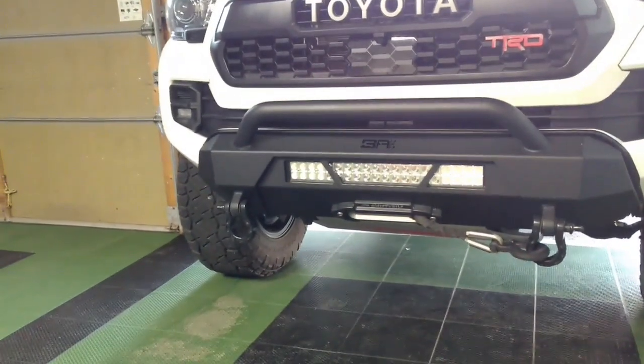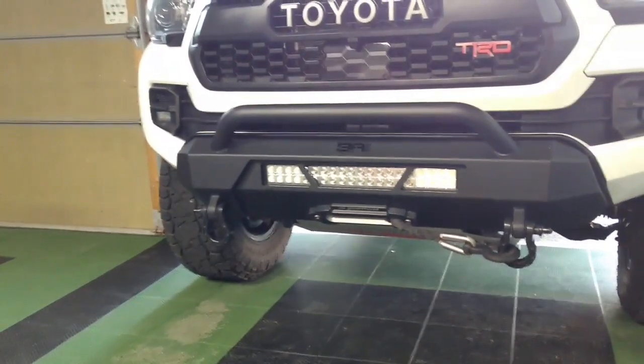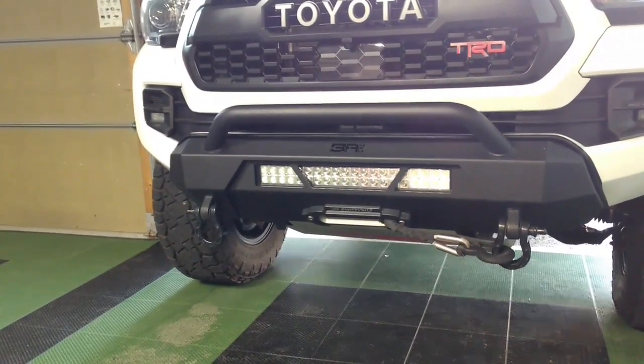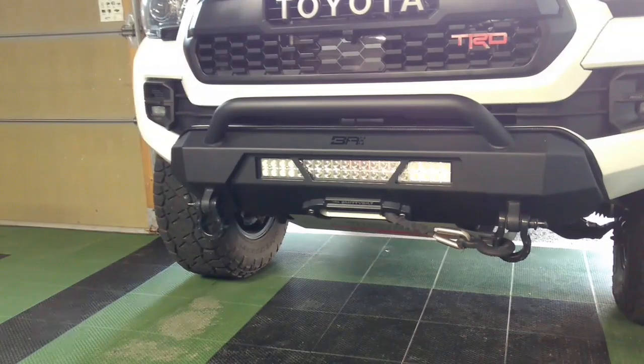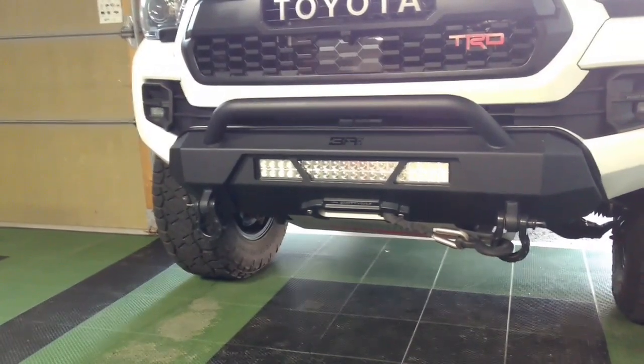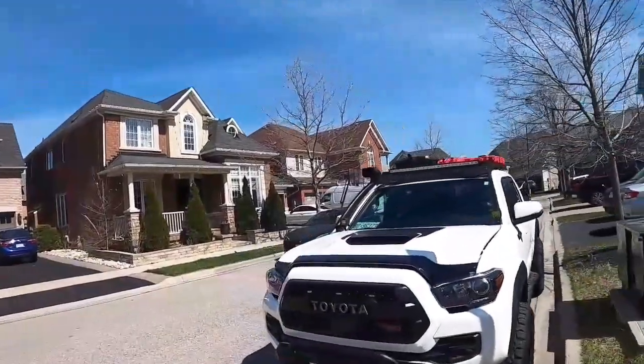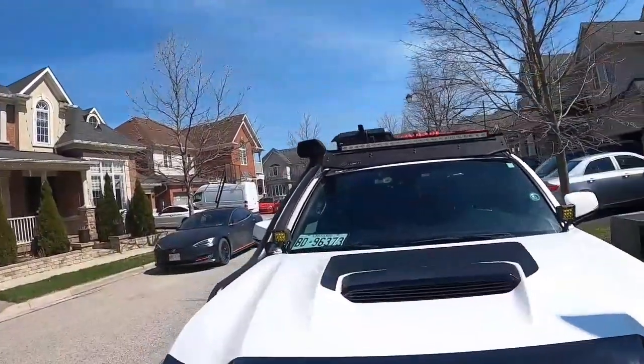A lot of you have been asking me how I access the winch given that it's installed inside and it's hidden. I figured that doing this video would be a good way to demonstrate how to operate it, so follow along and let me show you. I'm wearing a GoPro so you can see how I access this from my vantage point.